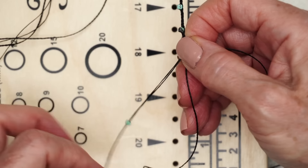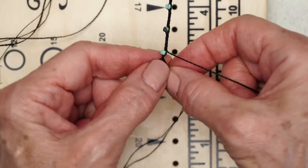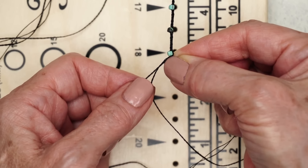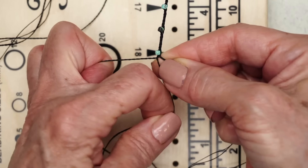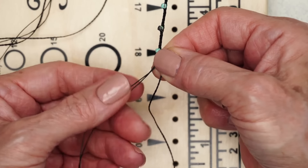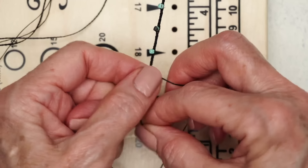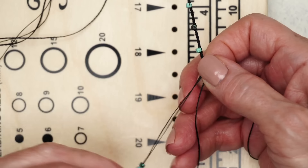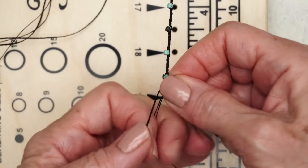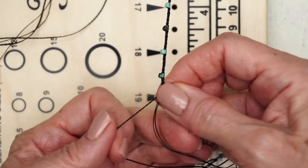Ideally you want your braid to be really nice and snug. I wish my fingers were transparent so you could see — I kind of make it a little bit snug inside my fingers so you can see I make it really nice and tight. If you lose count, since you have your double thread, once it's on this side again you've either done six, twelve, or eighteen. So you can just keep going without always paying attention — once it's back on that side, you know you've done your six, twelve, or eighteen. Keep going until you finish braiding all of the beads.